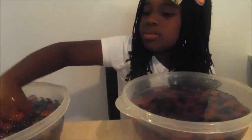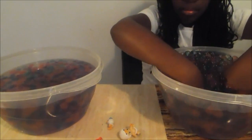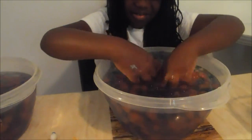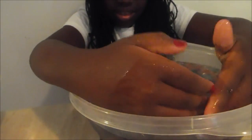Let me see about this other container. Let me switch them. The one I had before, I don't have that one anymore — I have another one. There's nothing in this one. Let me just double check to make sure.